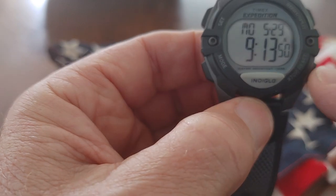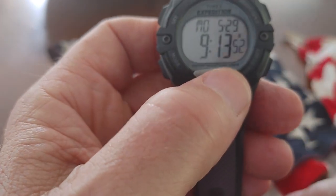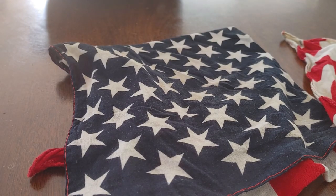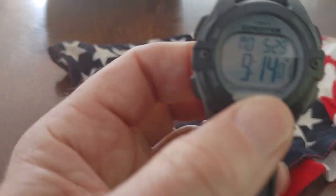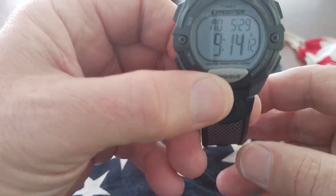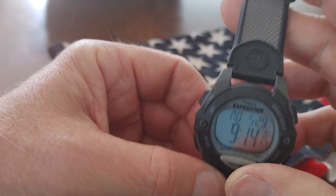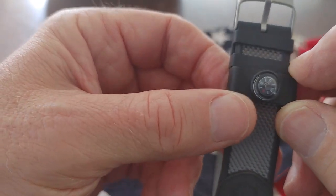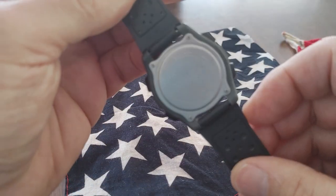I don't know if I can show you the Indiglo. The Indiglo is on this button on the bottom — it lights up just the numbers. You can't really see it here; you would have to see it in a dark setting. It lights up the day, date, and the time. So it's a great watch. The Expedition needs no talking about, really. Everyone knows it's one of Timex's great watches.